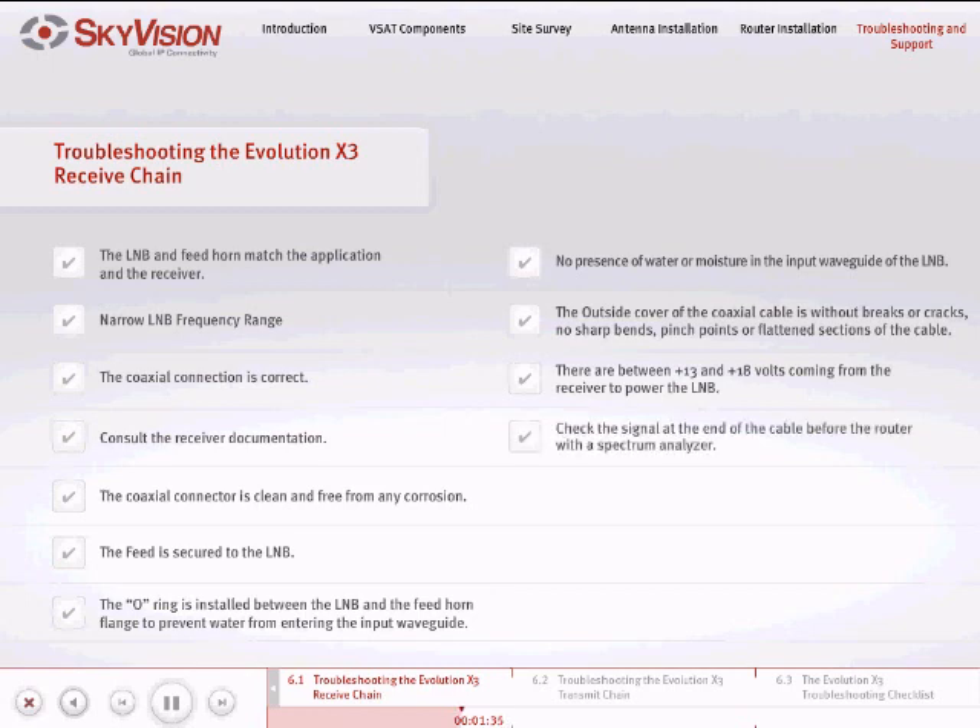Check to see that there is between 13 and 18 volts coming from the receiver to power the LNB. If there is a signal from the LNB but no signal at the router, check the signal at the end of the cable before the router with the spectrum analyzer. In the option file, under the modem parameters section, increase the RxACQ_range to 2 million. Change the LNB to one with a narrow frequency range, which is preferable.